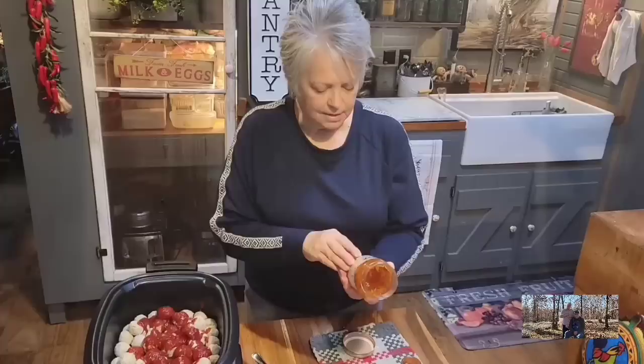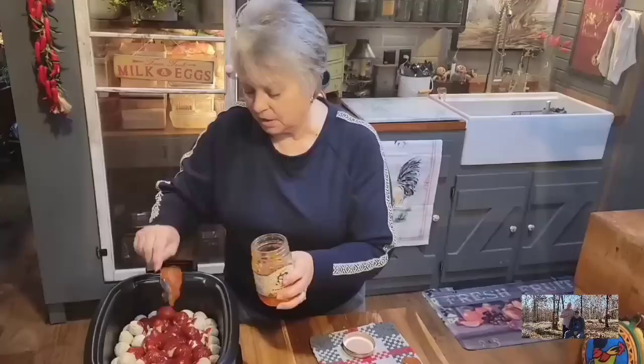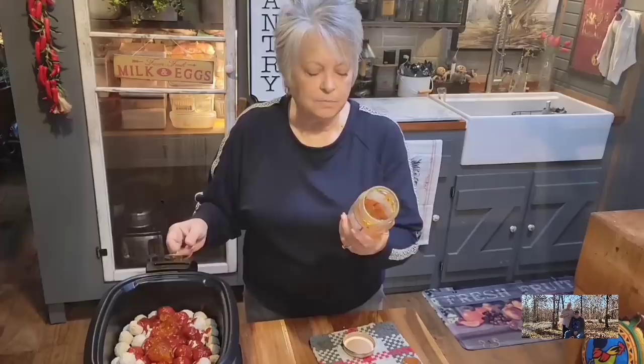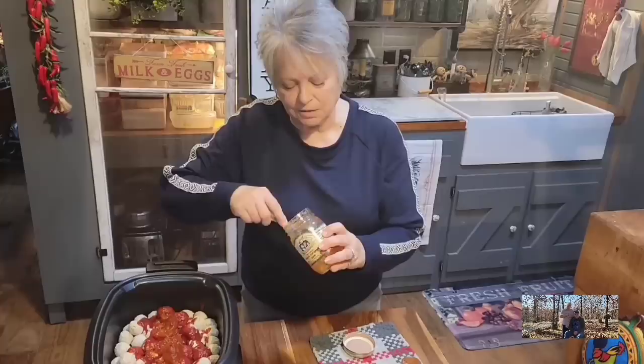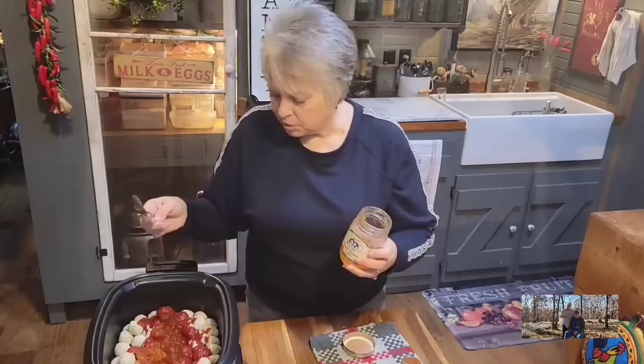This is an 18-ounce jar of peach jalapeño pepper jelly, and I'm not going to use the whole jar. This is not a very hot and spicy pepper jelly — it's more on the medium side. It's not going to make anything you put it on so spicy you can't eat it. It's just going to make it taste so good. Plus, with the peach in there, it gives it that hot-but-sweet taste. I'm going to measure out about a cup, but you can put as much as you want.